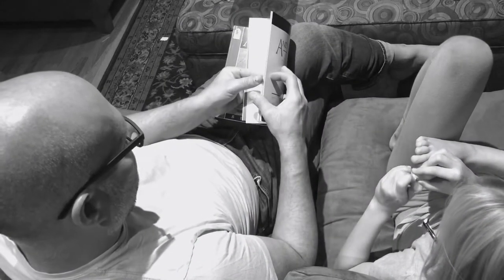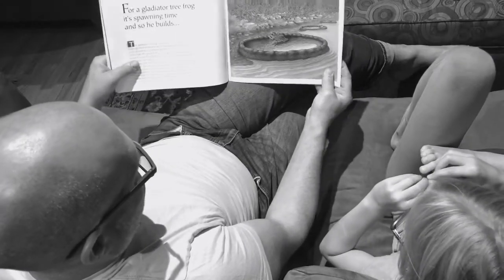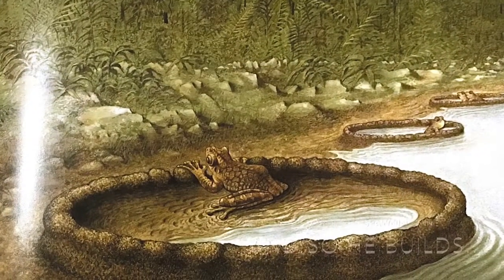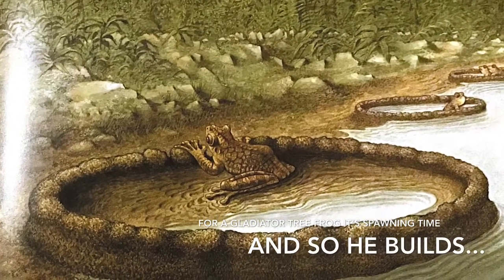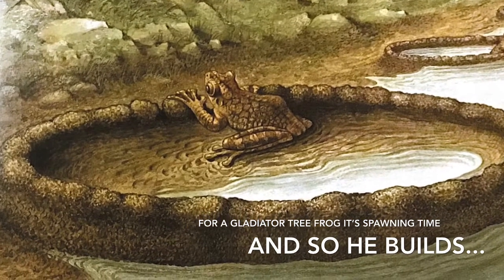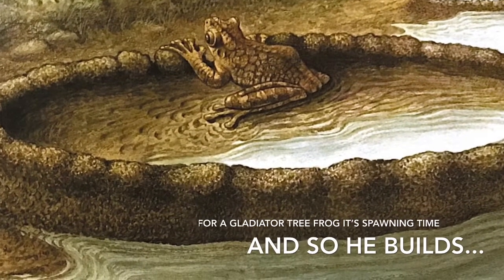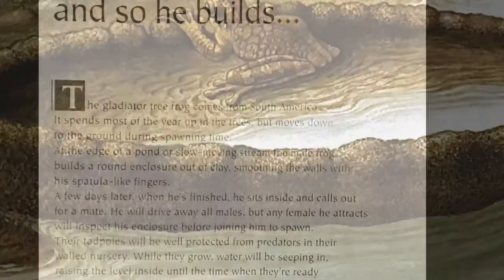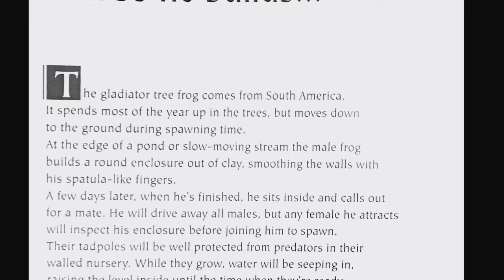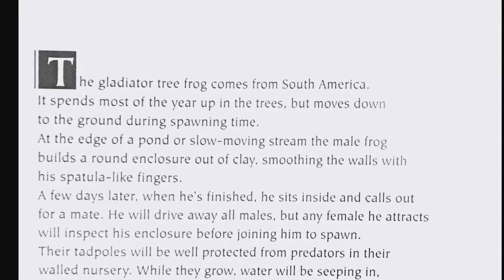That's interesting — two different webs. Look at these guys! This isn't just a frog, it's called a gladiator tree frog. These are really big ones. For a gladiator tree frog, it's spawning time. The gladiator tree frog comes from South America and spends most of the year up in the trees but moves down to the ground during spawning time.